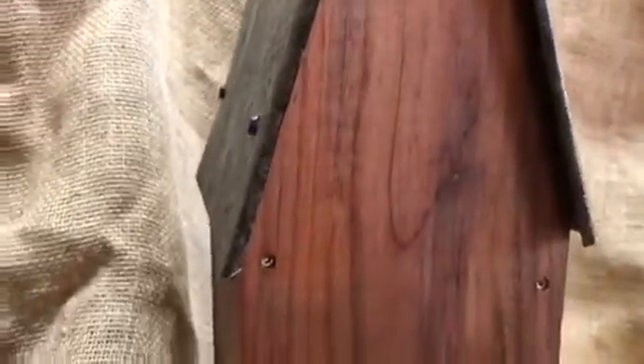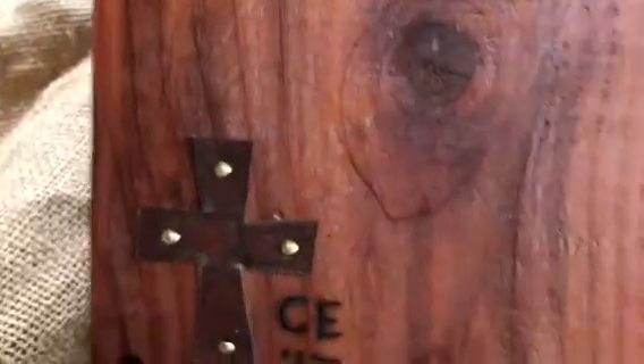This is old barn tin, which is a very common thing I use in my birdhouses. And in that beautiful cedar — let me turn this around — all I did was sand it and put a really thin coat of satin polyurethane on it. It looks really nice.